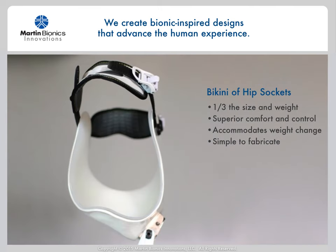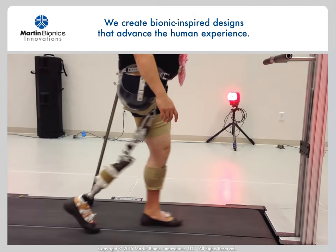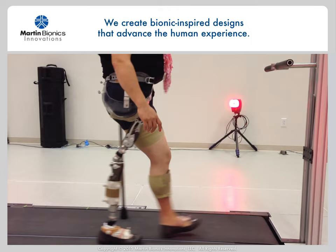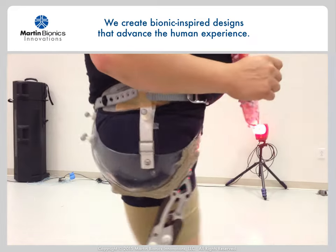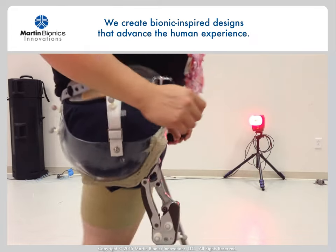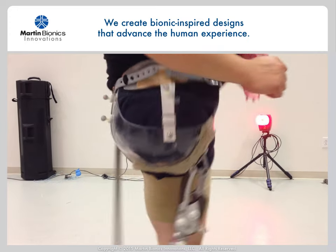Let me share with you briefly about our bikini hip socket design. This design is equally as simple to fit and fabricate as the fabric shoulder socket for upper extremity, and its design revolutionizes life for people with that challenging level of amputation. This design is less than a third of the size and weight of conventional hip sockets and offers far greater control and comfort than any other hip or hemipelvectomy level socket design. If you are not already trained in how to fit the bikini socket design, I can provide DVD or in-person training on it as well, and I'm happy to be a resource for you in any of your hip or hemipelvectomy level fittings, even if it's just to answer questions as needed.